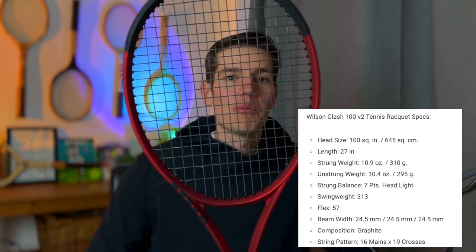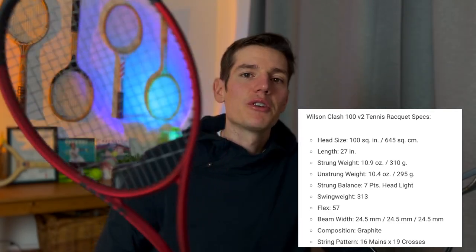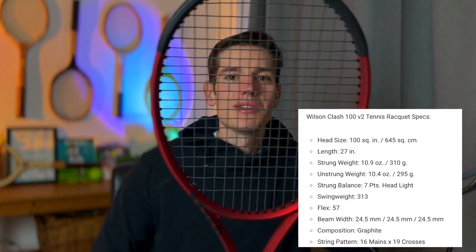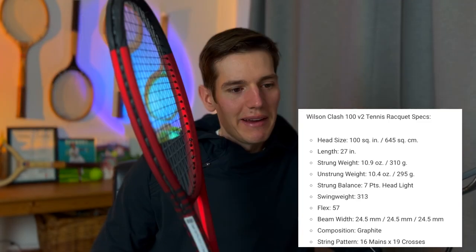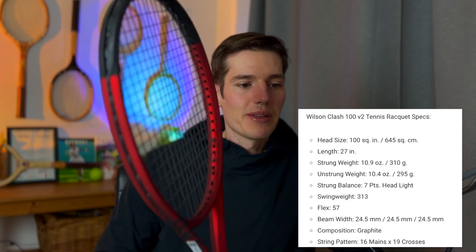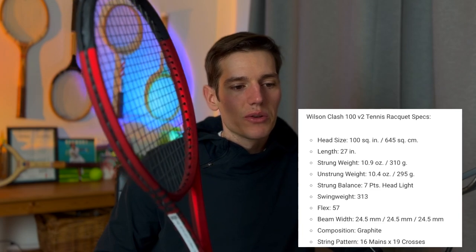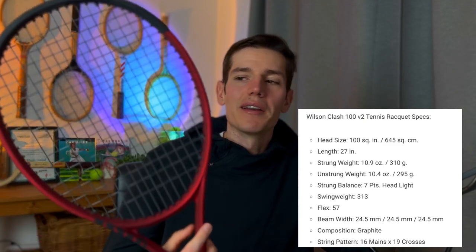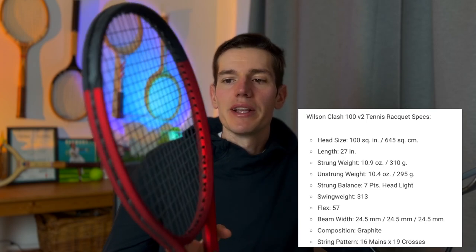The flex is 57. This racket is supposed to be one of the most flexible — if not the most flexible — rackets on the market. If you're suffering from tennis elbow, besides improving your technique, you can use this racket to reduce those vibrations and pains going into your arm. The beam width is 24.5 millimeters, uniform all the way through, which I actually like. The string pattern is 16 by 19, giving you nice pop and room for the strings to move to generate great spin.